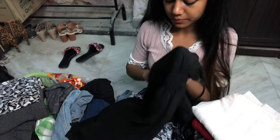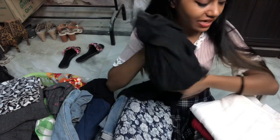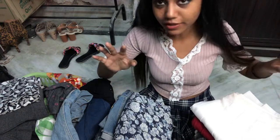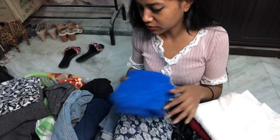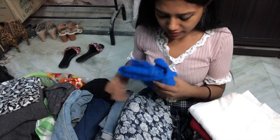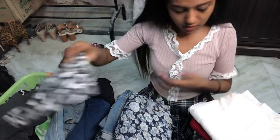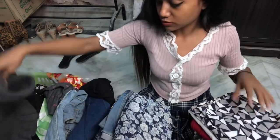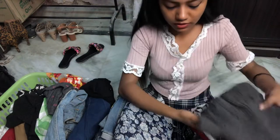I don't like this top anymore — it's like a dress. I can wear it in my videos but I don't like black clothes. And this is another top I don't really like. I'm gonna throw these clothes, but not now — maybe after wearing them in a couple more videos.